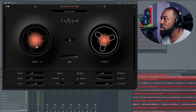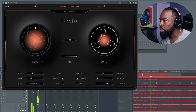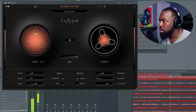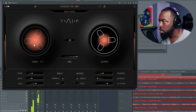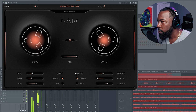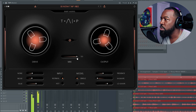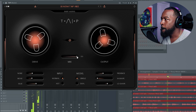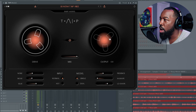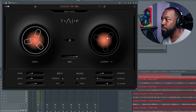So of course you have your drive here, which is a little self-explanatory — you can really crank up the drive of the plugin. Then you have your mix, which is self-explanatory, just your wet and dry signal. Then you have your output, which is really just a gain knob to do your gain staging and control the actual volume of the output.